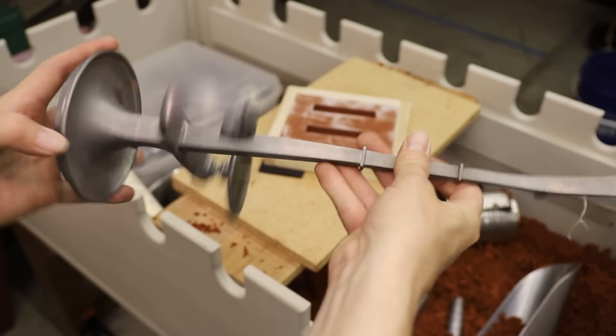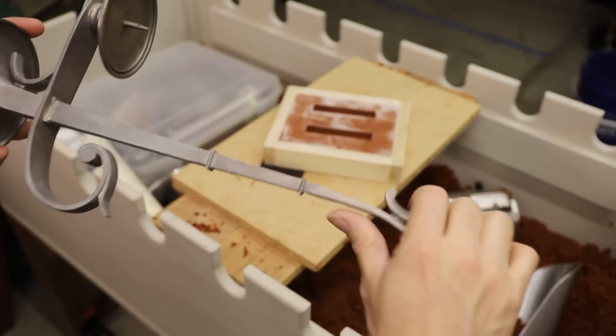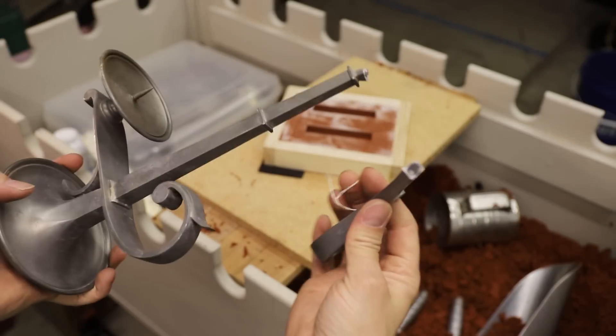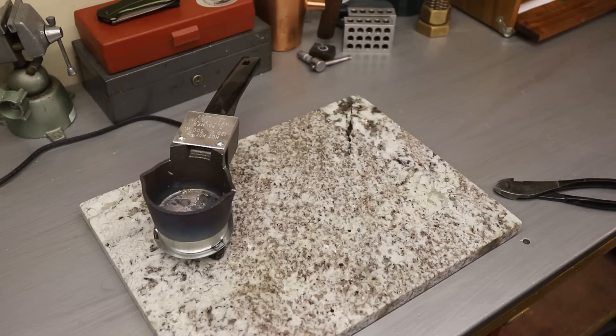Not all pewter is stamped, but you can tell it's pewter if it bends easily like this. I buy my pewter at yard sales and thrift stores. You can find it online, but if it's being sold as pewter ingots, you're definitely paying way too much for it.